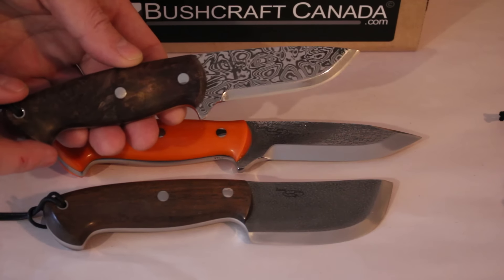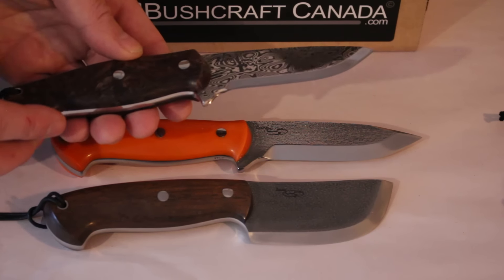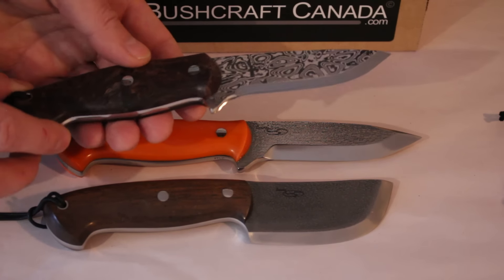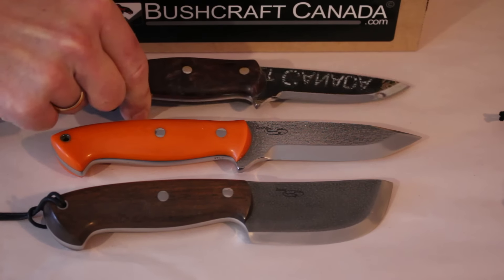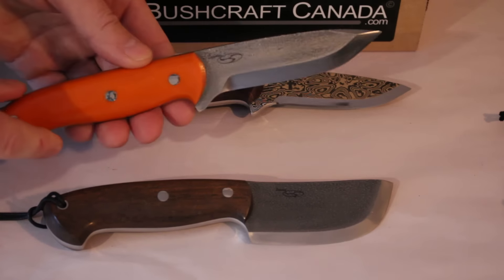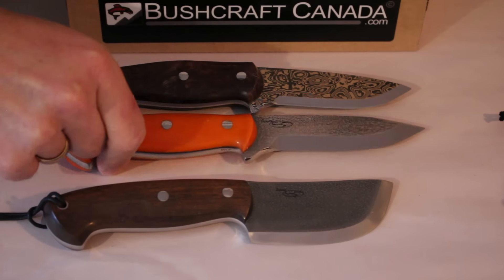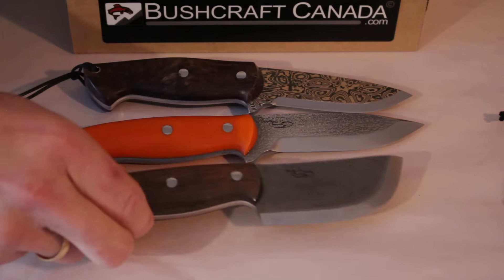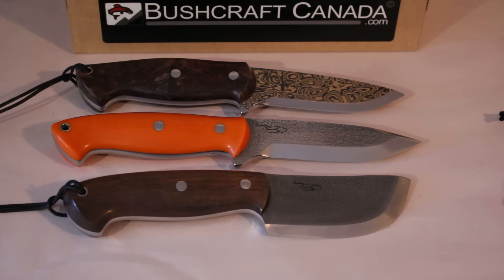Outstanding knives from Seth as always. We've had several deliveries so we've got quite a good stock of his knives at the moment. If you want to have a look, go to our website www.bushcraftcanada.com and look under Cosmo Knives or Canadian Made Knives to see what we have to offer. Some of the best knives you can buy — really outstanding. Have a look on our website and if you need any more information just give me an email at paul@bushcraftcanada.com.